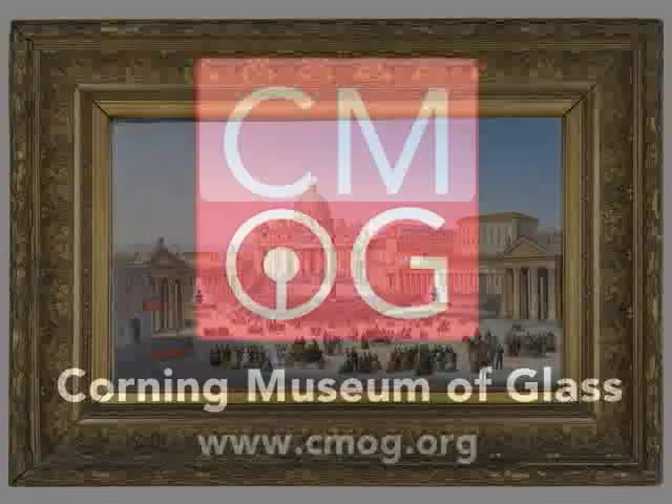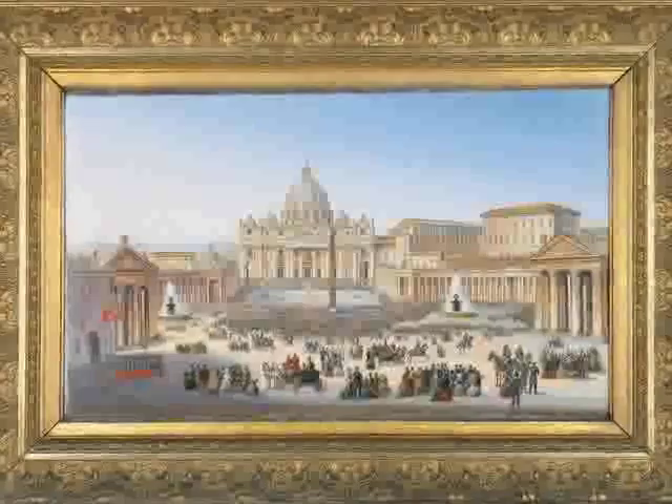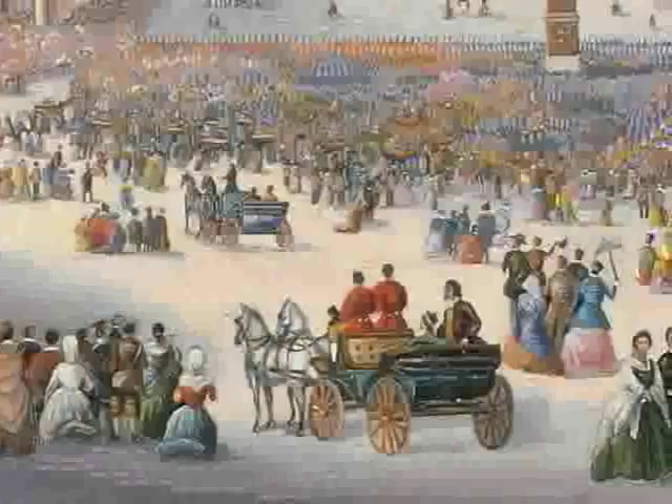You're probably wondering what we're doing with an oil painting in a glass museum. Well, it's made of glass. Step really close and you'll see that it's not painted at all. It's a mosaic.